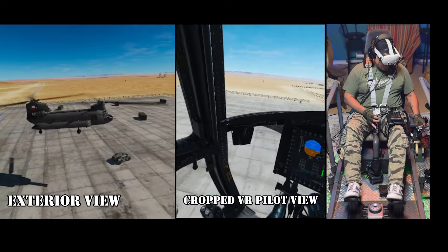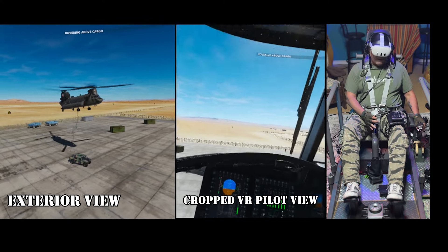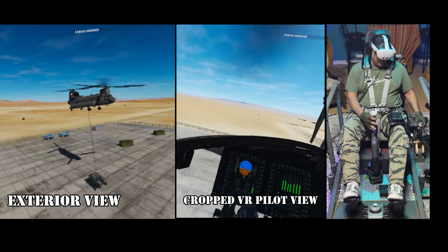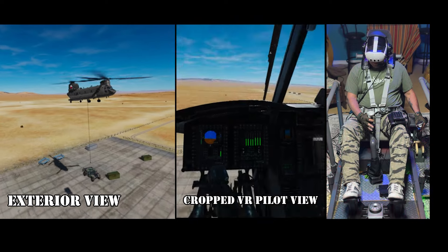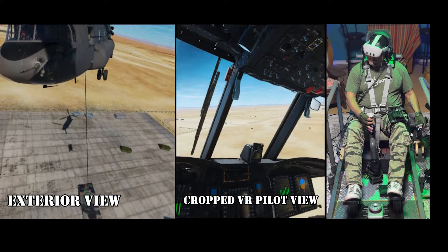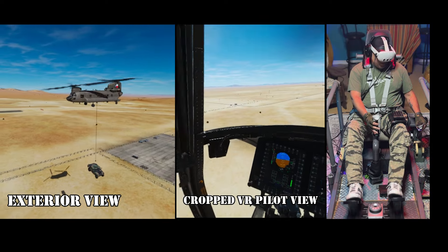Here we go. You got it, brother. We're in position — hook her up, baby. Take her up. We are good there. Let's take a look — that's what we look like on the outside. We're going to go and drop this. DCS quite hasn't gotten their sling system together yet. More than likely, when I put this down, it's going to do some weird stuff.